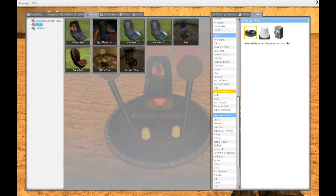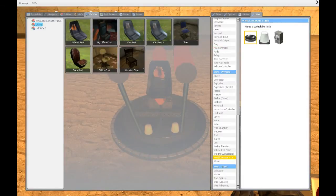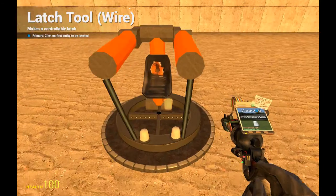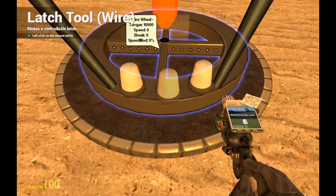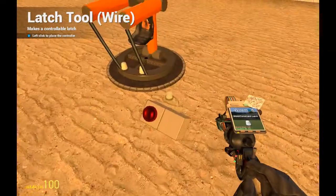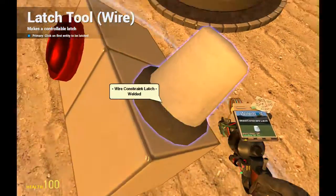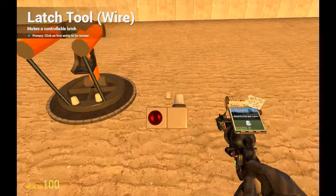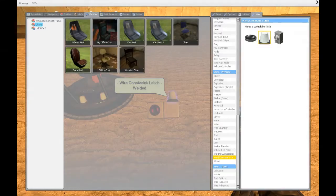Now we want to go into the wires tab again and choose weld latch. So we first left click on the wheel, left click on the base plate, and left click again to spawn the controller — we spawn it here. That will lock it into place so it won't wobble around.